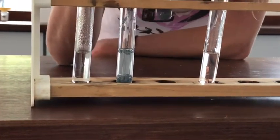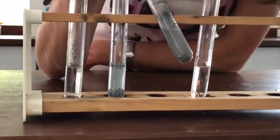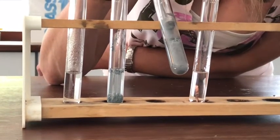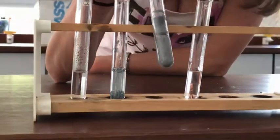So we should be able to make a deduction about the gas that we can see forming. This one has got iron mixed in with it, and this one also — you can see fizzing in the tube. So we should be able to make a deduction there also about the gas that's forming.